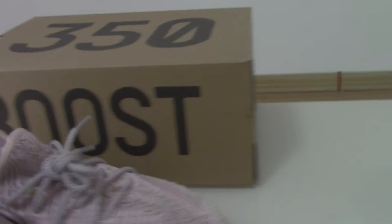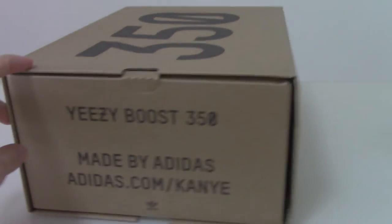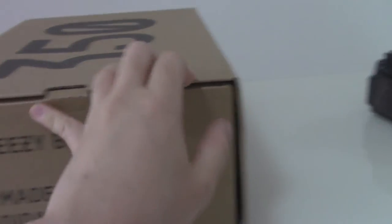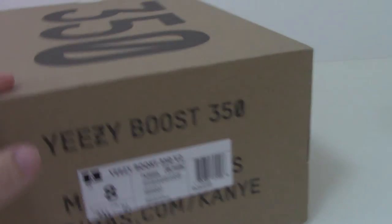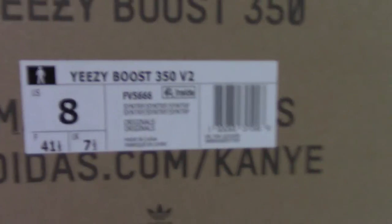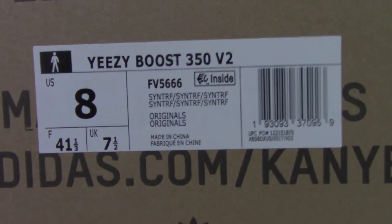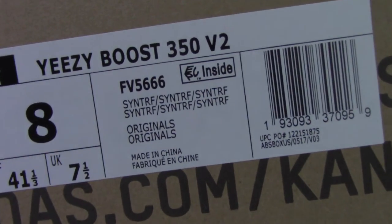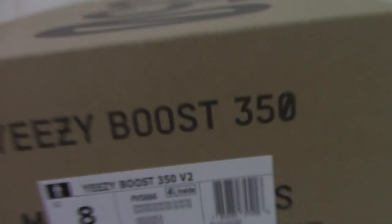First I can show you the surface. For the EZ350 V2, as you know, the surface is strong. So it's the same. Just check the size tag — this one I got for you is size 8. And the code number for this one is also printed inside along with the logo on the side tag.